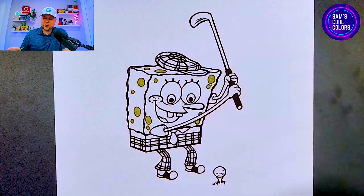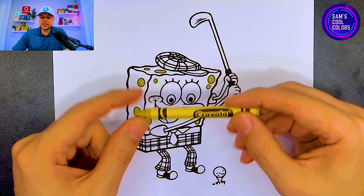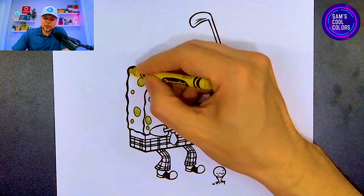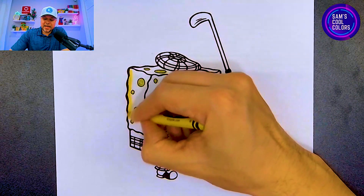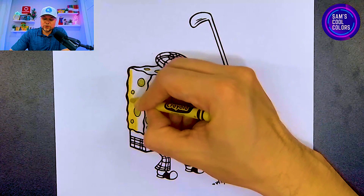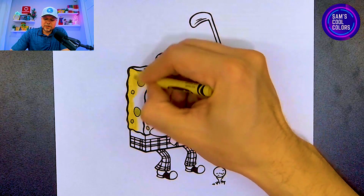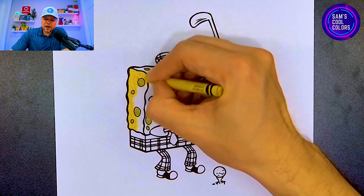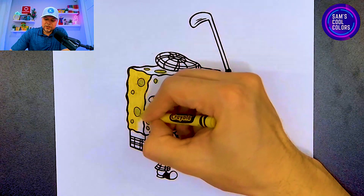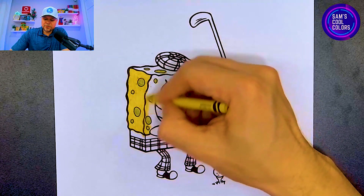Let's go ahead and move on to our second color which is going to be yellow. In your art box, find the color yellow and let's now color in the rest of SpongeBob's body and arms. Let's start on the left side so we can outline it as we go. We already made all of those little holes and circles in olive green, but with yellow we want to color in and around the rest of SpongeBob's body, and we start to see the color we know SpongeBob is famous for.